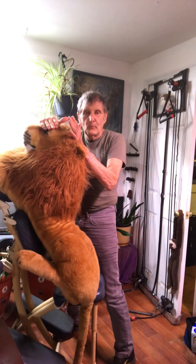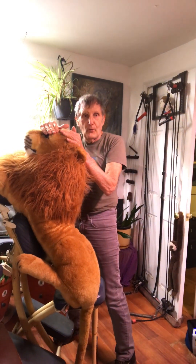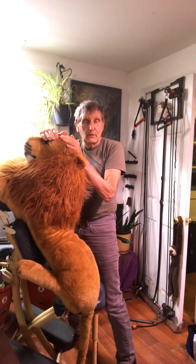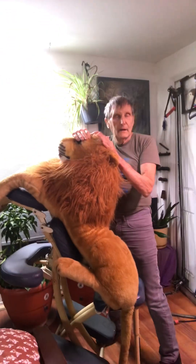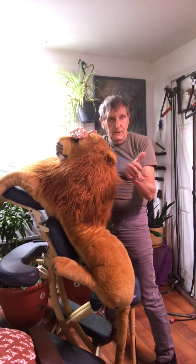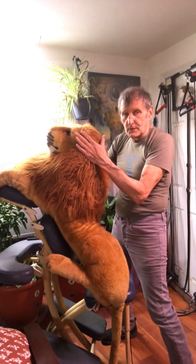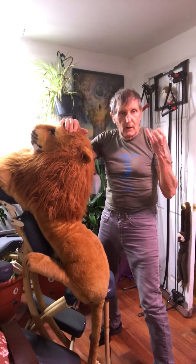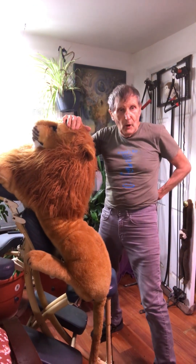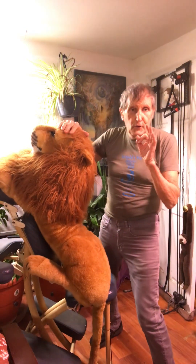That's called the occipital hold — it deals with the gallbladder and liver area. When I do that, I'm telling all the major organs: no big deal, relax. I also grab the ears, which represent the kidneys.